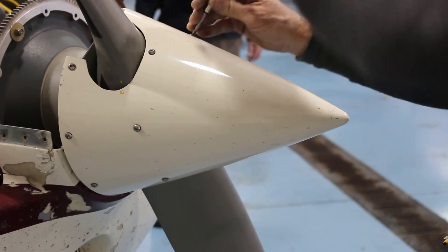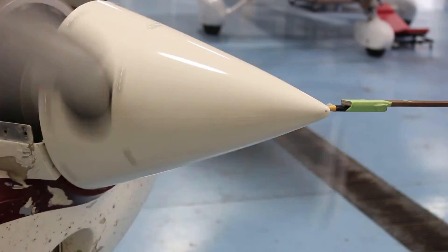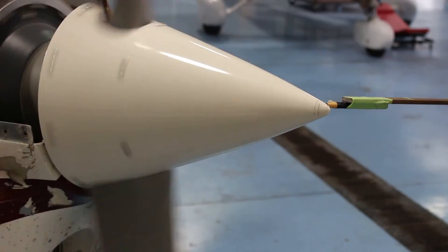Before you begin, loosen the forward spinner bolt slightly, engage the propeller, and move the pencil towards the spinner until the surface of the spinner is marked. Note where the marked surface is located.